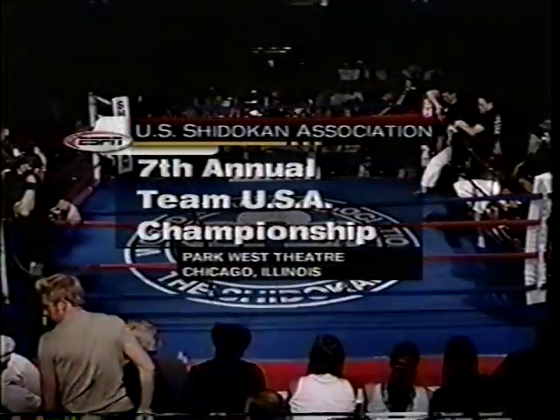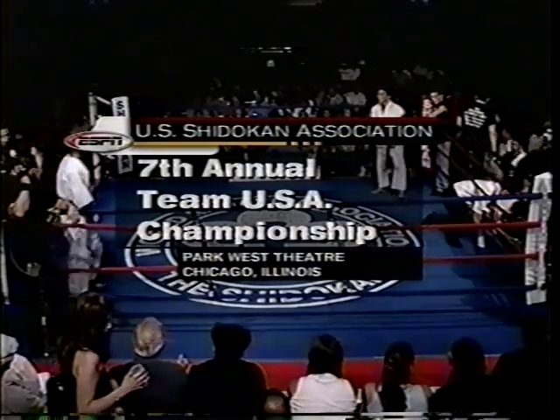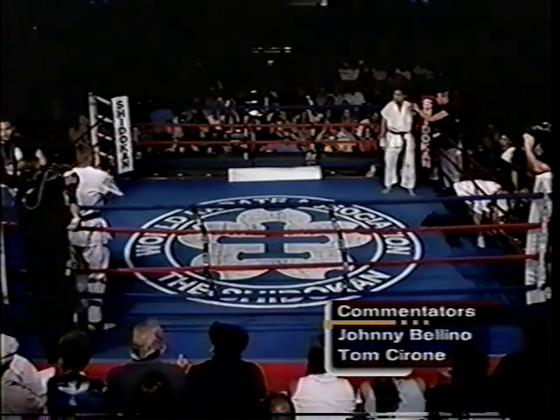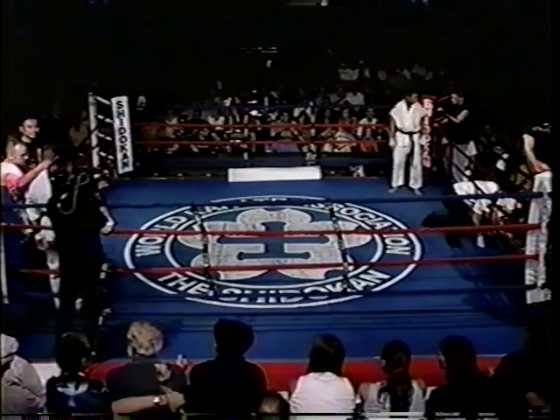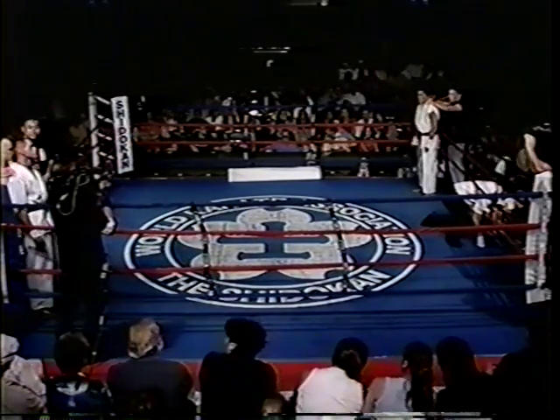Shiro-Kan — don't even blink. Welcome to the Park West Theater in Chicago for the 7th Annual U.S. Shiro-Kan Team USA Championship. I'm Johnny Bellino. My colleague Tom Cerrone and I will be providing the blow-by-blow for tonight's event. But before the action starts, let's review the rules that make Shiro-Kan such an exciting sport.